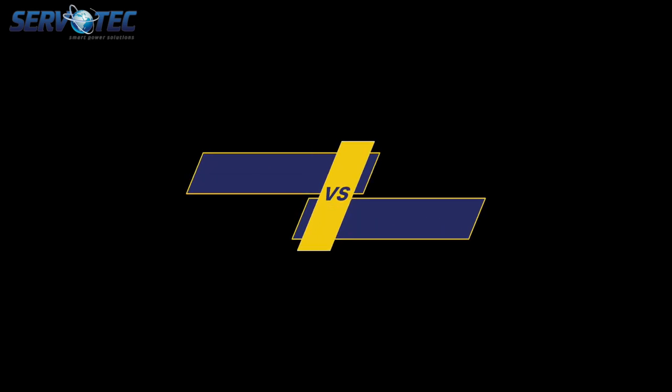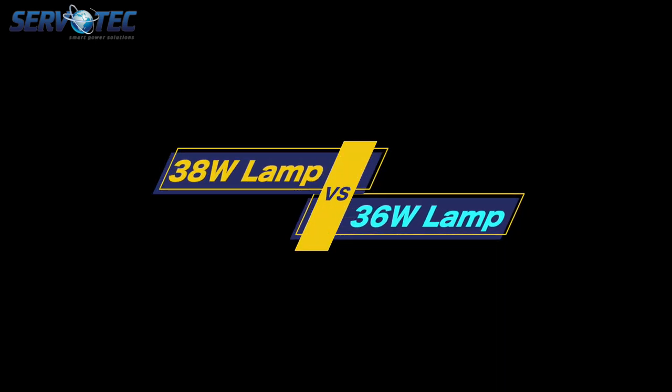Hi everyone and welcome back to Servotech Power System Ltd. Today in this video, we are doing something different — we'll be comparing two of our UVC lamps.